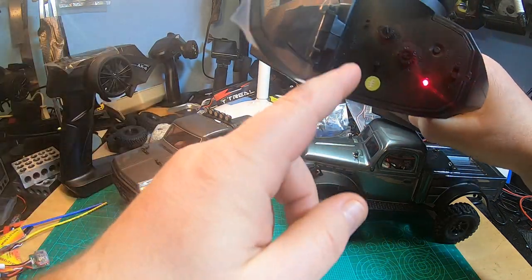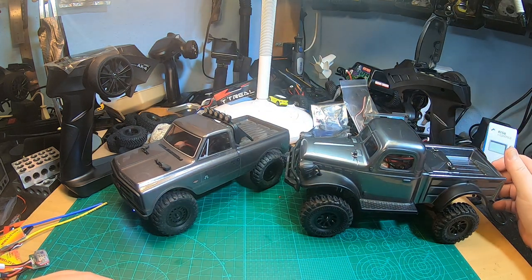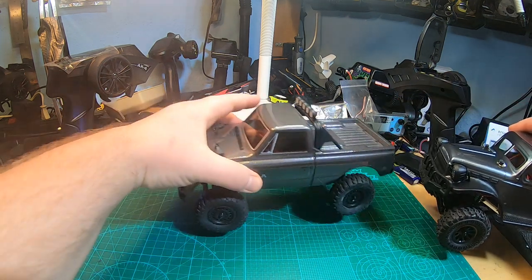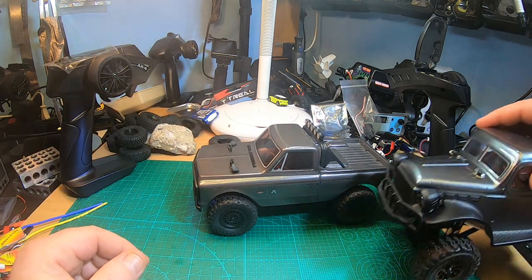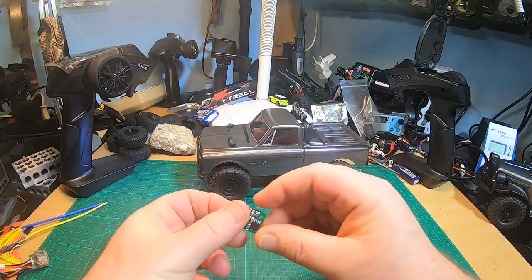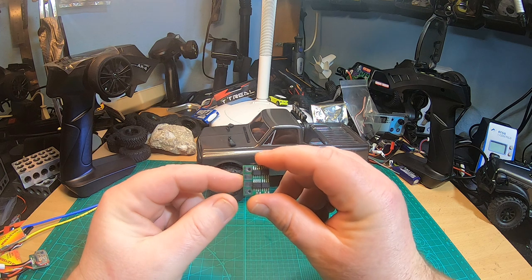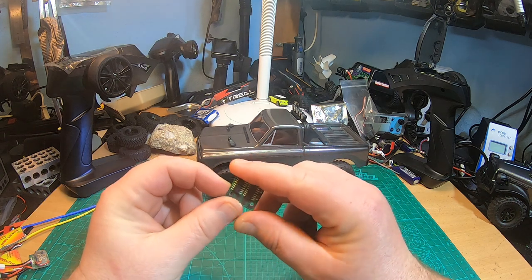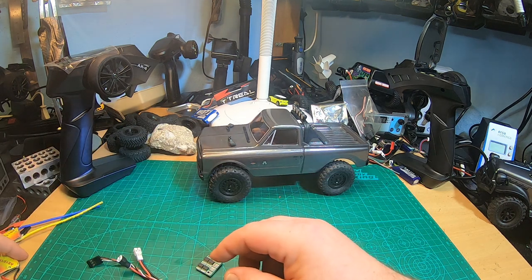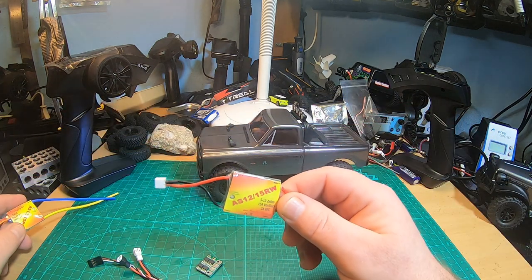Both of these trucks come with a very similar radio, same shape, and both have high/medium/low speed adjustment built in — that's simply dual rate. While the SCX24 does have quite okay driving performance, the Panda Hobby has awful driving performance. I will use the awesome ESCs from model-regler.de — the AS6-12RW for the SCX24, and the AS12-15RW for the Panda Hobby.